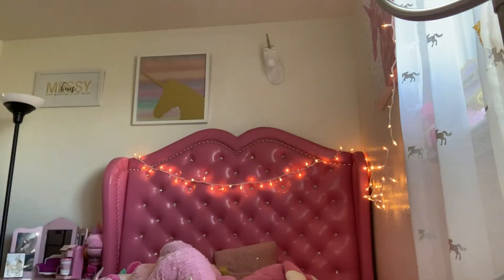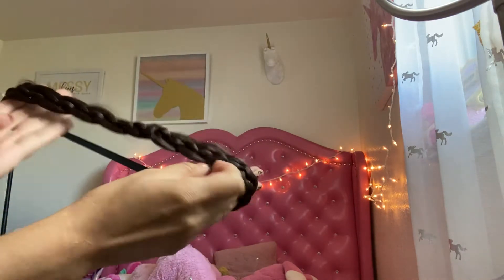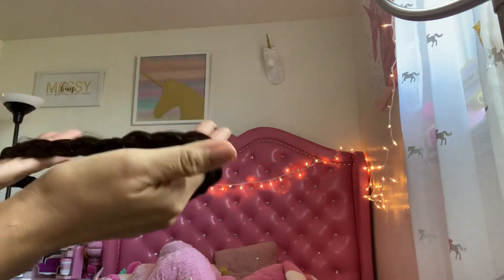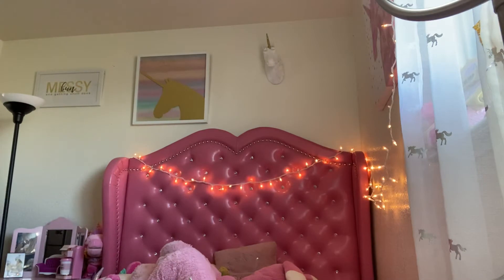I got these — it's like a headband but with a braid. I like this one, but I didn't like the blonde one because it looks fake, like doll hair.